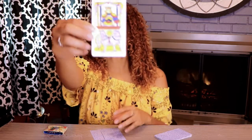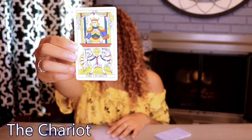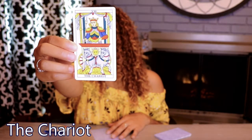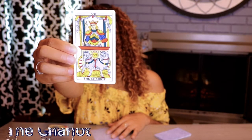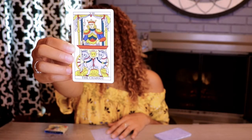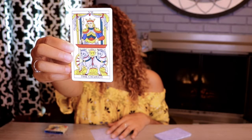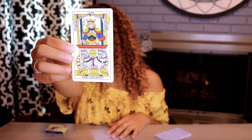Next we have the Chariot. Movement, achievement, action. Our horses get real legs here in the middle — a small update, but it makes the card feel more finished. This is something I have seen updated on other decks as well, so I'm glad it was noted. Same for the wheel, which has been finished a bit more.